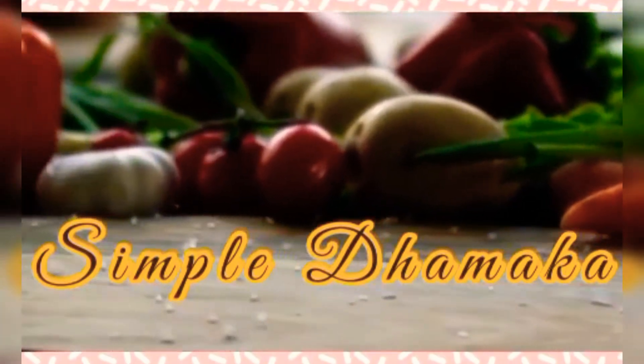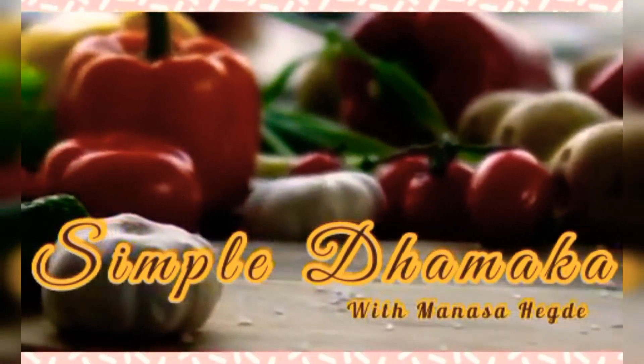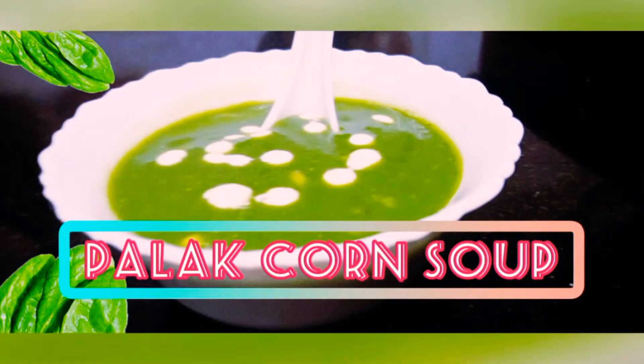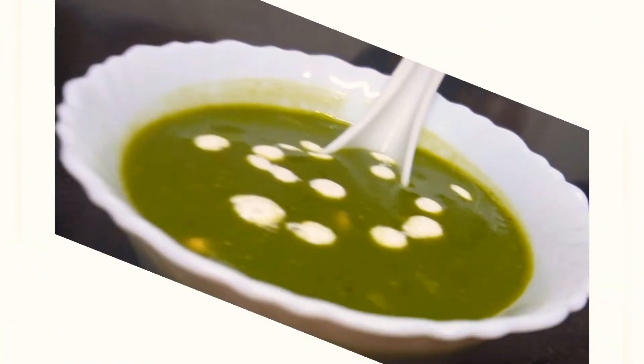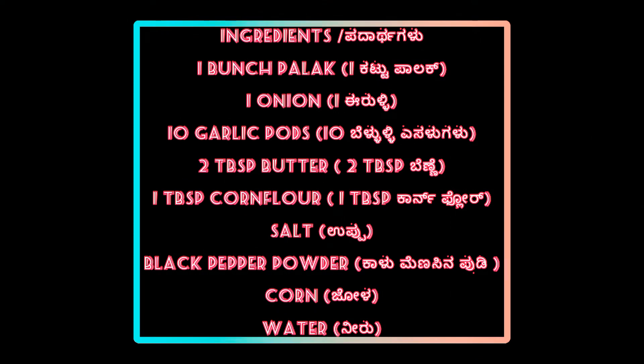Hello everyone! Welcome to Simple Dhammaka with your host Manasa Hegde. Today's recipe is Palak Corn Soup. We have to mix the palak and corn soup — it is very healthy and tasty.